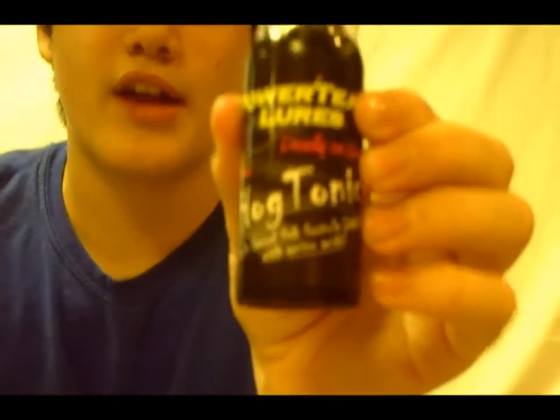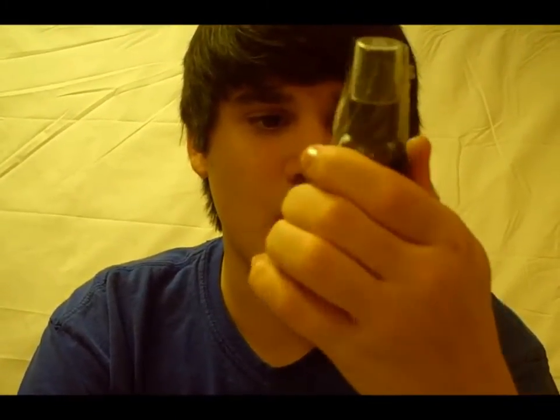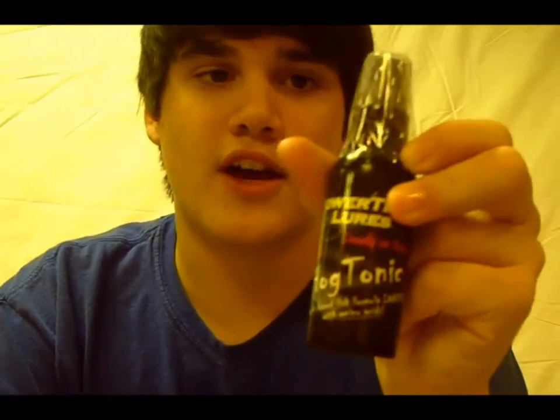Hey guys, welcome back to another episode of Fishing with Flare. Today Fishhound sent me some Powerteam Lures Hog Tonic Spray. This is a garlic based fish formula loaded with amino acids. This is kind of like any scent — like if you've ever opened a pack of Power Bait, you can probably smell them. That's just scent they put in. And Powerteam Lures came out with their own, it's called Hog Tonic.